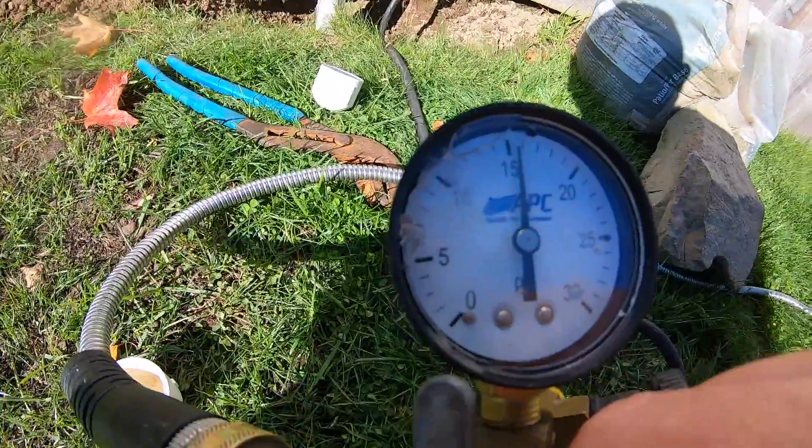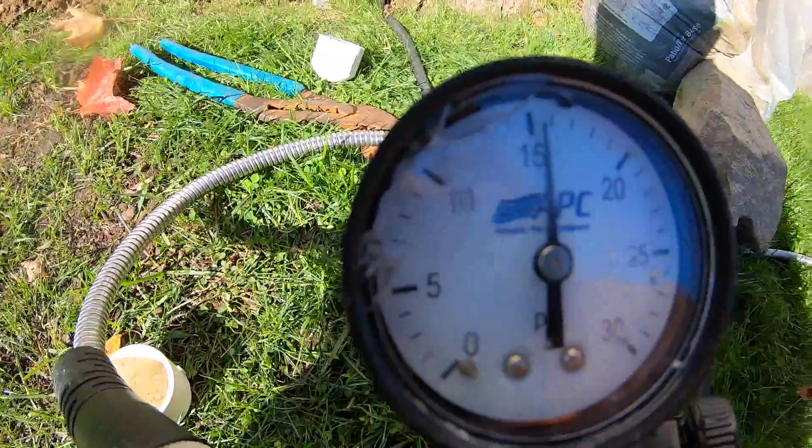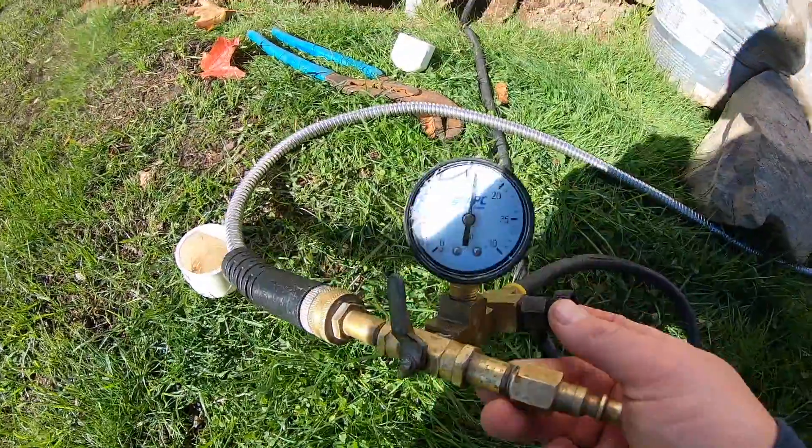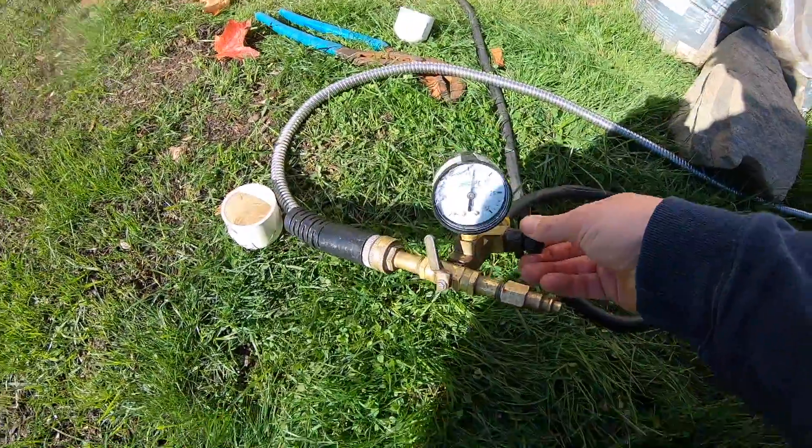We're just over 15 PSI and we're holding. We'll let this sit and come back. Minimum of 5 to 10 minutes or so. Still holding, so we're good on this one too. You can let the pressure back out.